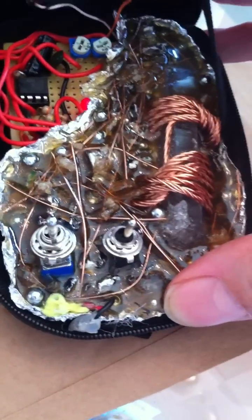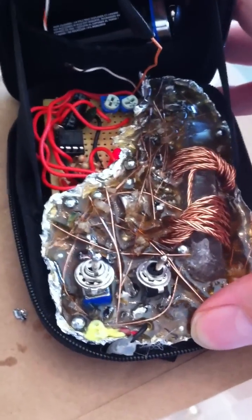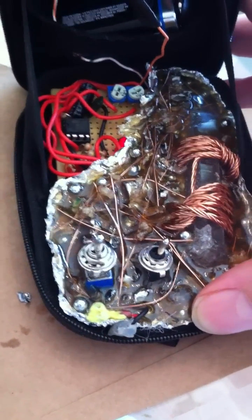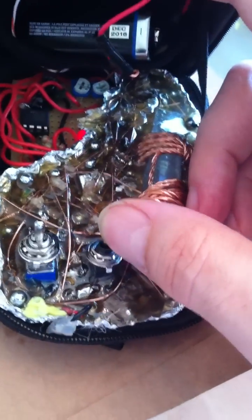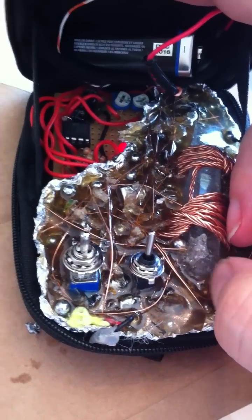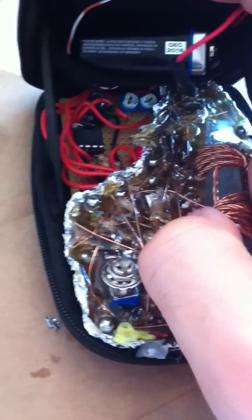You can see the two switches here, if you were following me in my last video. The one on the left was supposed to be a power switch, but we actually had to bypass that. The one on the right is the frequency selector — this will go to the second frequency, which I believe is now 30, and that's a 15.